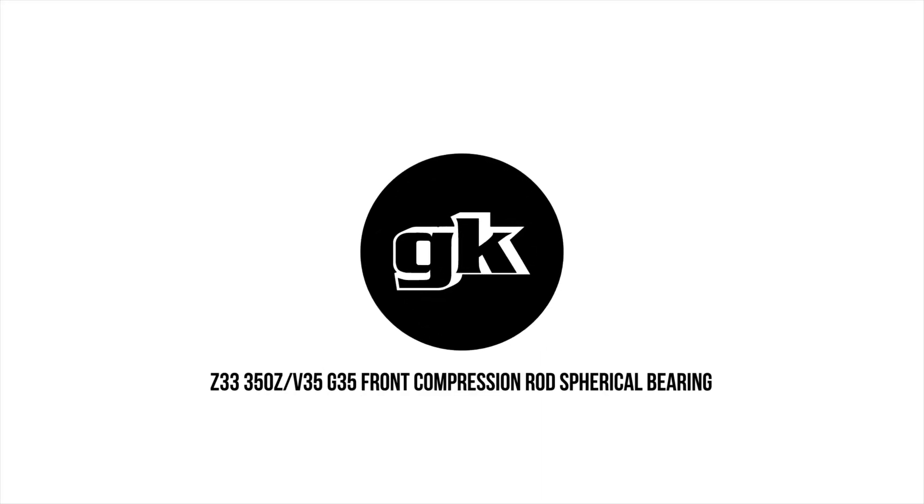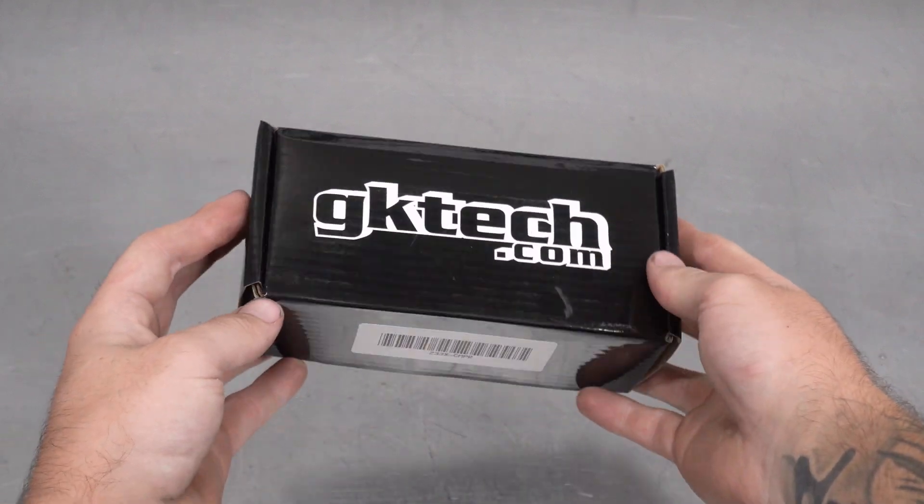Hey guys, Officer Dan, Johnny Caps, and Zack Attack back with another GK Tech how-to. This time it's the Z33 aka 350Z, G35, and V35 front compression rod spherical bearing replacement video.